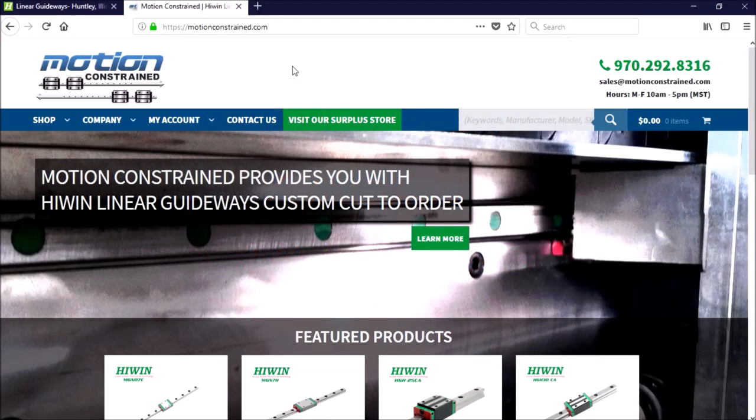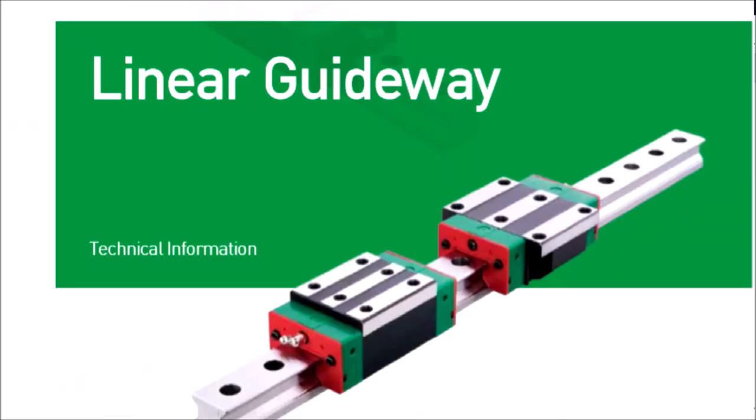Hey guys, today we're going to talk about linear rails. Selecting the correct linear rails and blocks for your project can be a difficult decision to make. I recommend you do some research and gather as much information as you can. Linear rails and blocks are a big investment, so you want to make sure you make the right choice for your particular build, whether that be a CNC router, plasma, or a CNC mill conversion.